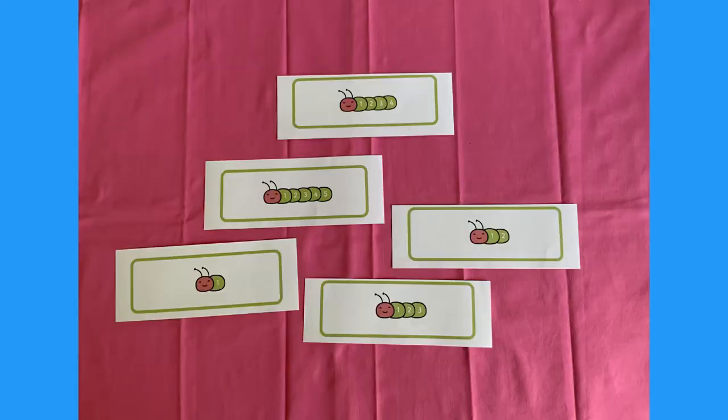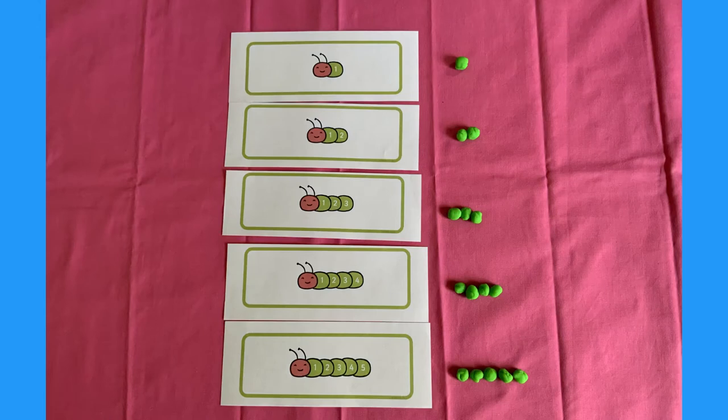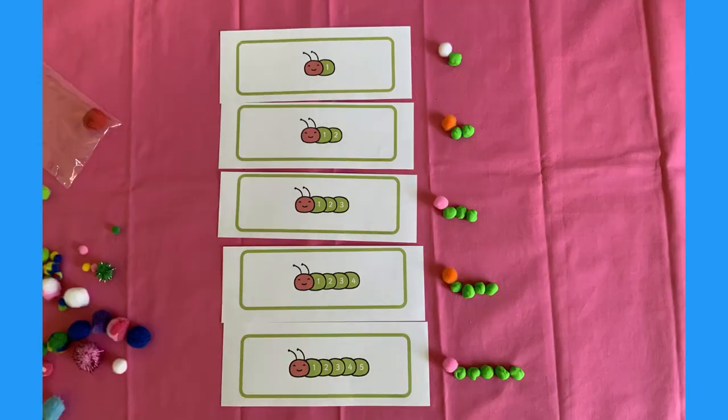Set your caterpillar cards out face up. Now put them into order. Can you make your own caterpillars out of Play-Doh with the matching number of body parts? Perhaps you could even add a head?